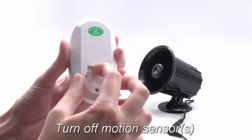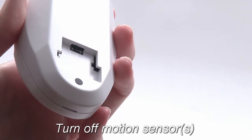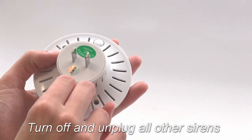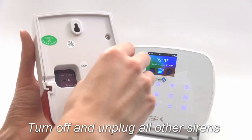The first step is to turn off your motion sensors. There are a few different models but they all have power switches. Next, if you have any other sirens, turn these off as well and unplug them from power.